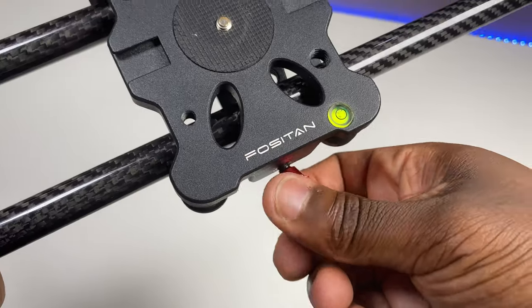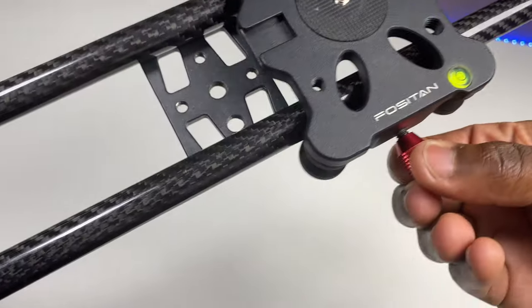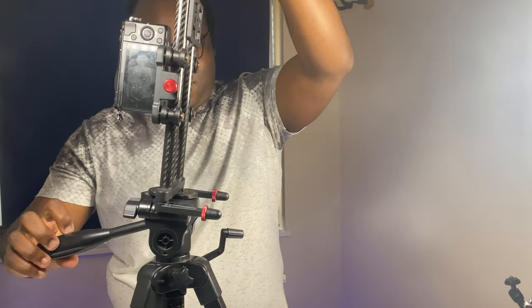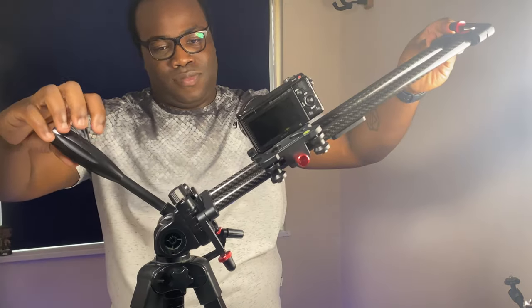You can increase or decrease the resistance of the plate across the track by turning the red knob in the appropriate direction. This will create drag and even fix the plate in place, particularly useful if the slider is positioned in a non-horizontal orientation. I prefer to have it on the least amount of resistance to prevent drag when moving it across the track.